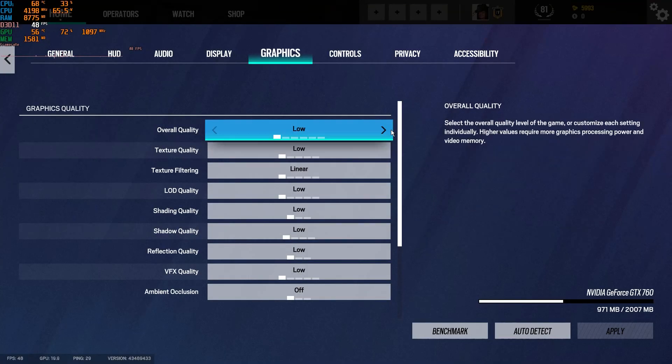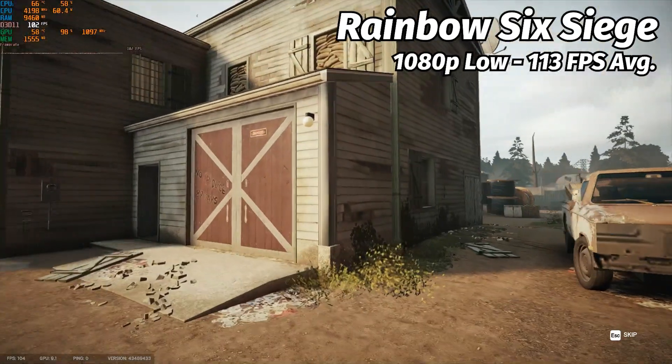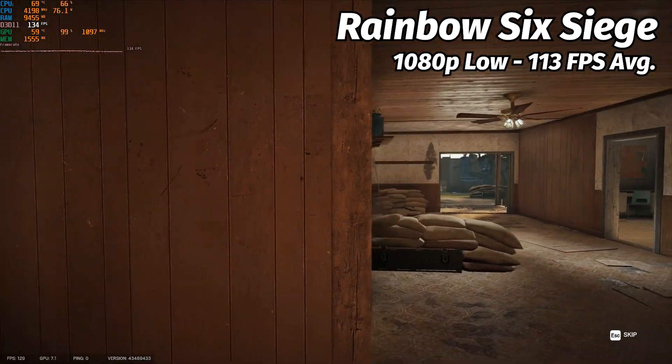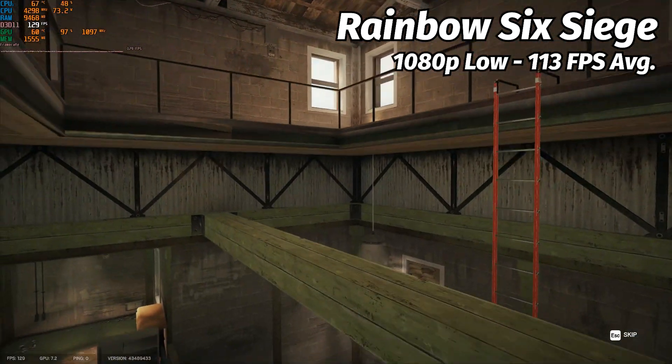Now running a couple of benchmarks, starting out with Rainbow Six Siege, a game which is very well optimized for older hardware. At 1080p low settings, we get a surprising average frame rate of 113.